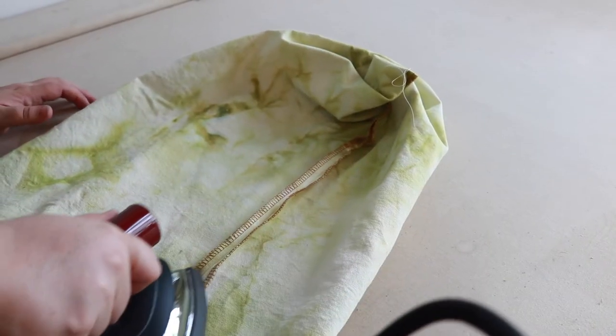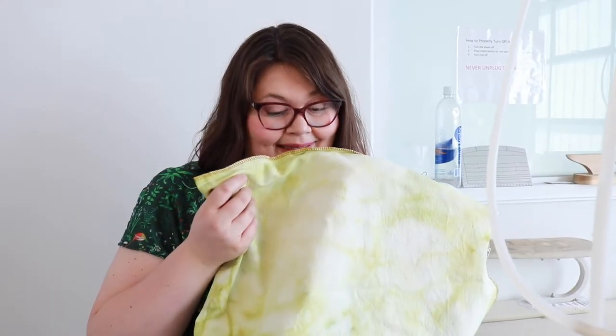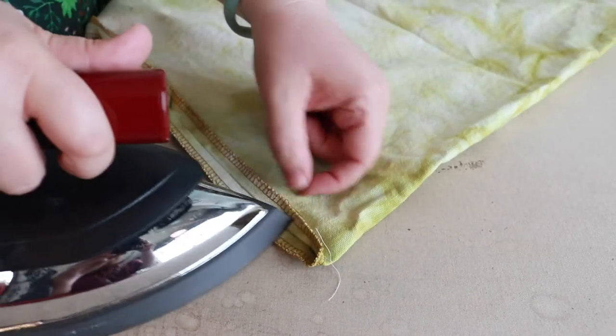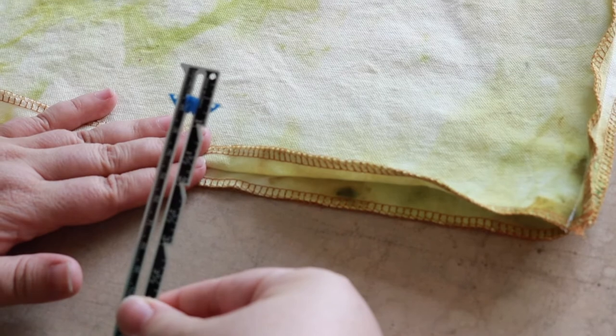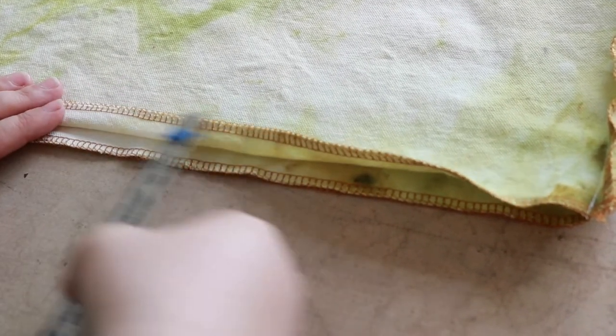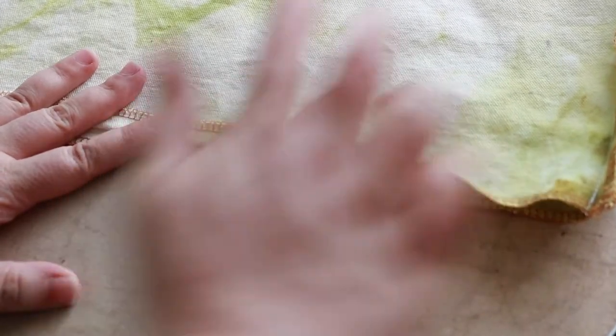Let's press our seams. It's going to be tricky to get up in here. This smells like onions. I've split the seam allowance and just ironing one side so I have a nice crisp edge down there. We're going to use my favorite tool, the seam gauge. We're going to set it at half inch and we're going to fold down this edge half inch all the way around to make a nice clean finished top of our bag.